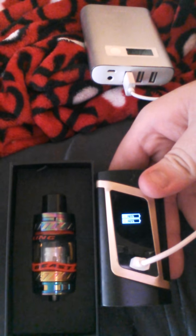So in this package we're going to get a nice little label up front. Here's going to be your tank. It's a big tank — let me show you the mod that I'm throwing it on. I'm throwing it on my Alien. Here's a size comparison to my Alien and my new tank. They're pretty much the same size, pretty close.